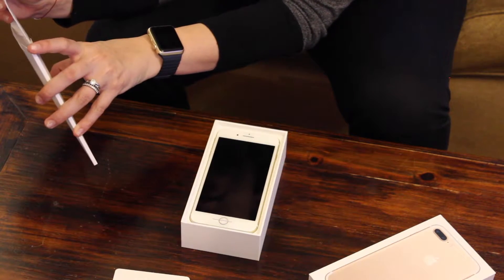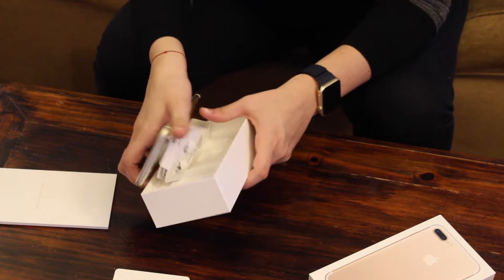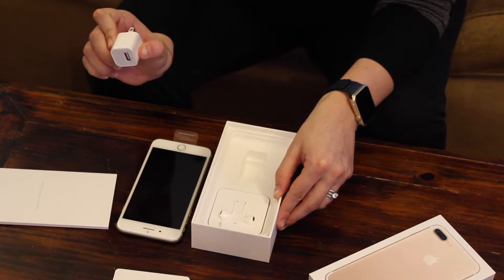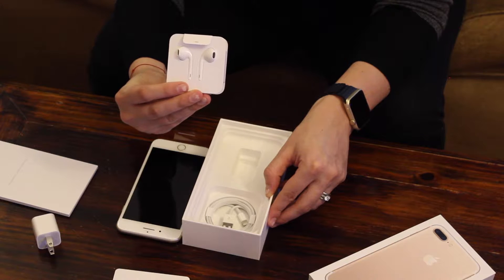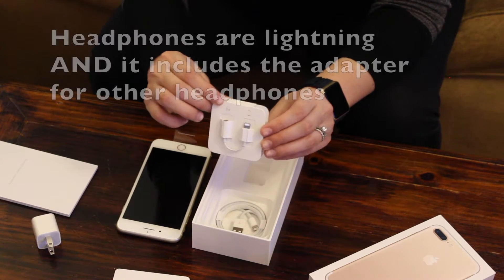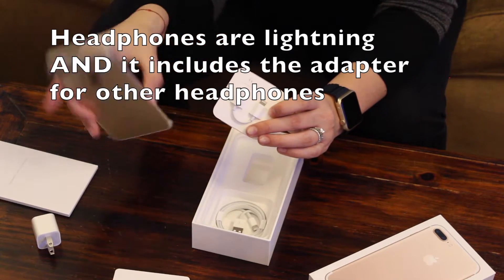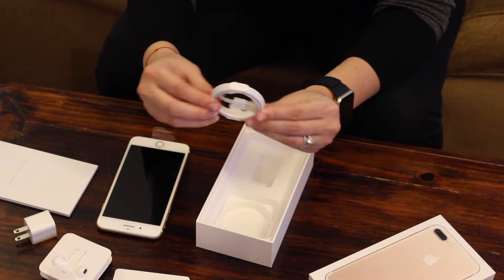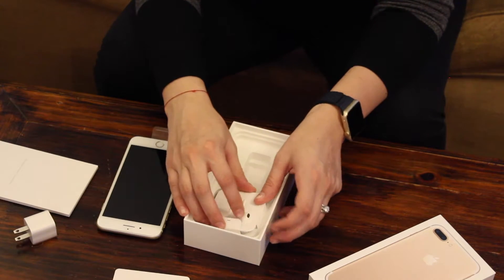Now we get to the exciting part — the phone. We open that up, and the phone comes with plastic casing. We also have the wall adapter for the charger, the Apple headphones, and a lightning adapter — because there's no longer a headphone jack. It also comes with a lightning cable, and I believe it's the standard one-meter long cable.